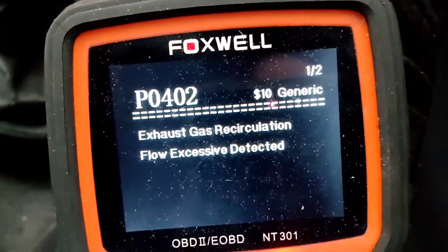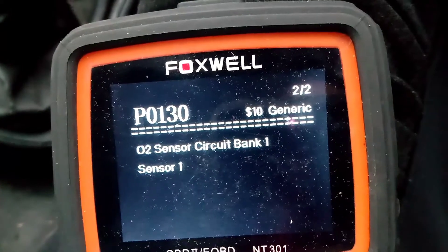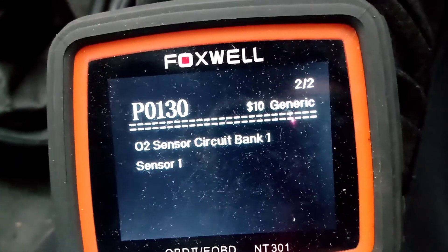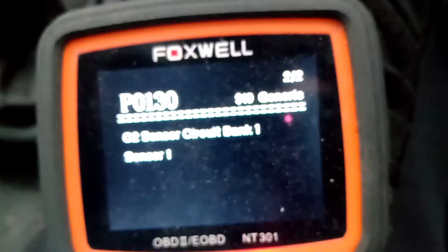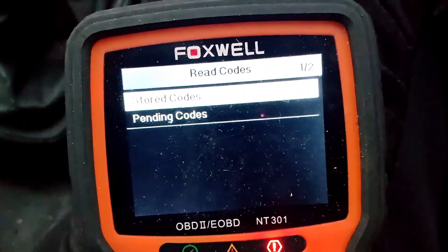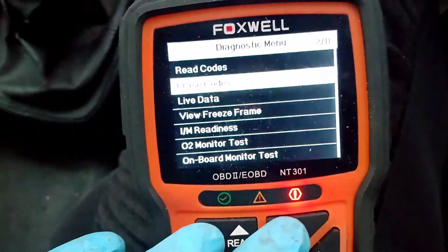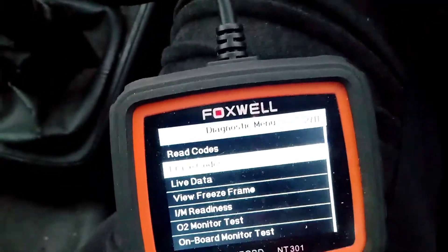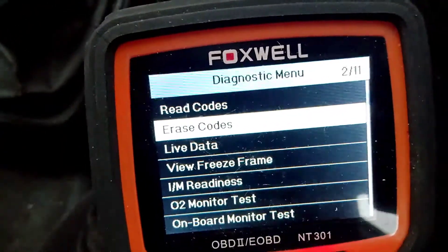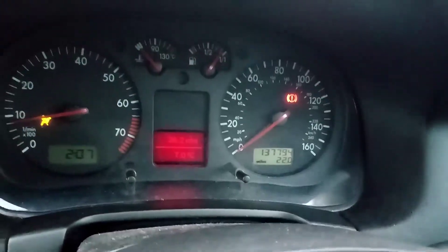So it's still one of two, and two of two is the O2 sensor — so it's about the one sensor, which should be what we've changed. So we're going to delete all the codes. And it's all gone off. I think that was a success.